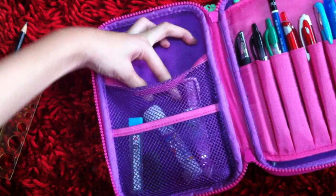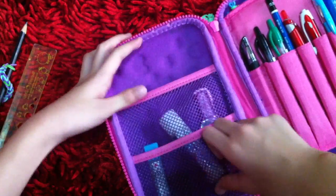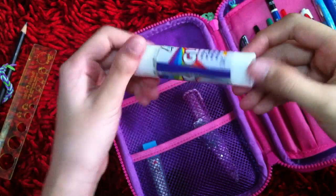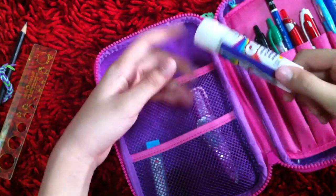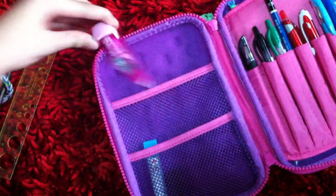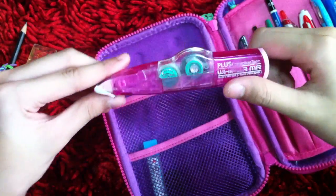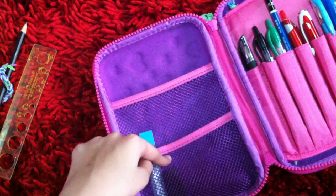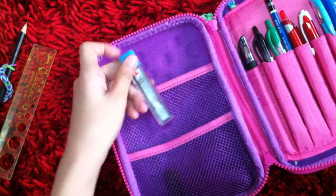I have this glue stick which I use for art. And then I have this correction tape. That covers the large compartment — now moving on to the small compartment.